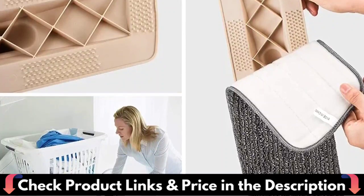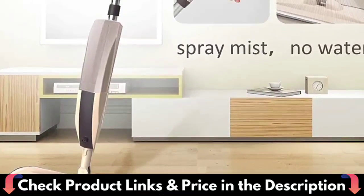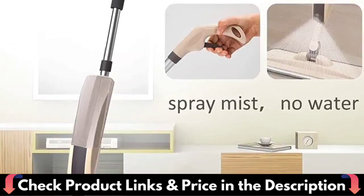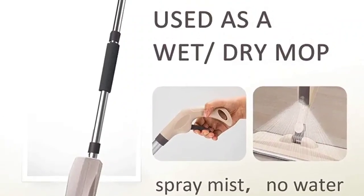The mop pad is made of high-quality microfiber, which is soft and absorbent to protect your floor from scratches, and it works both wet and dry. This spray mop pad is machine washable, so you don't have to repurchase it, saving you money and the environment. The mop bar is made of a sturdy aluminum tube — lightweight for effortless mopping.